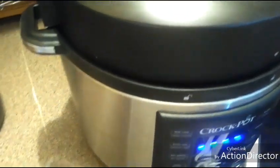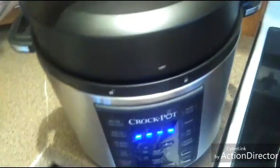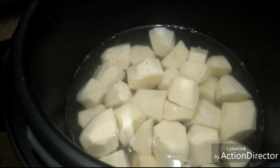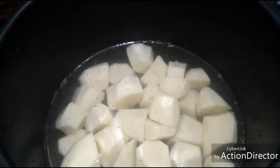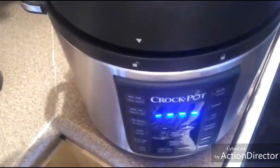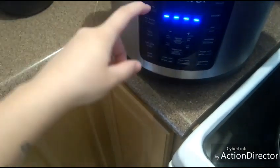I'm going to make some mashed potatoes in my crock pot express for supper tonight. I just have my potatoes in there. I've added a little bit of pepper, just cut them up small enough, and then filled it just enough to cover the potatoes with water.